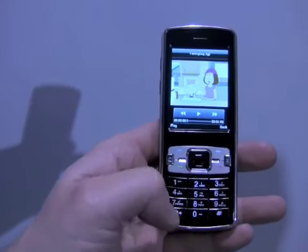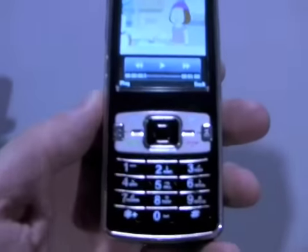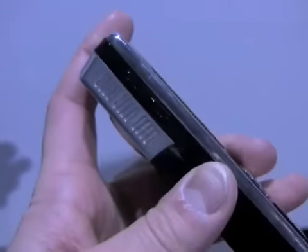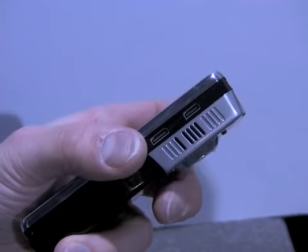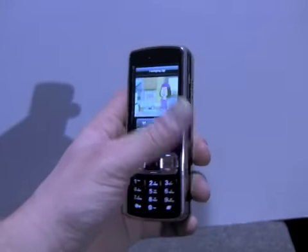The keypad feels good — it has nice travel and feedback to the keys, and you have a cluster of control buttons. On the left side of the phone you've got a volume toggle, nothing along the bottom, and on the right you've got two different USB ports. That is a quick spin of the hardware of the Logic Bolt.